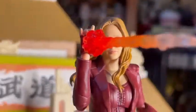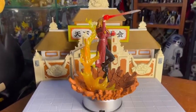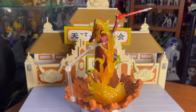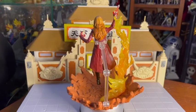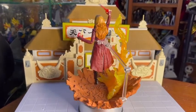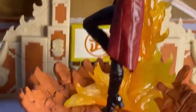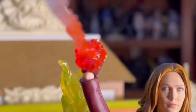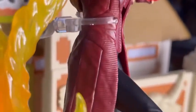Si estás pensando en comprar una figura de S.H. Figuarts yo te recomendaría más la de Endgame. Yo tengo esta porque en su momento no había salido la de Endgame, pero si me das a escoger prefiero la otra. Igual quieres tener todas las versiones, eso depende de ti. Hay gente fanática de este personaje y es muy válido tener todas las versiones, incluida la de WandaVision que va a salir en Marvel Legends muy pronto. Entre las tres versiones, te recomiendo la de Endgame por ser más completa en cuanto a accesorios.